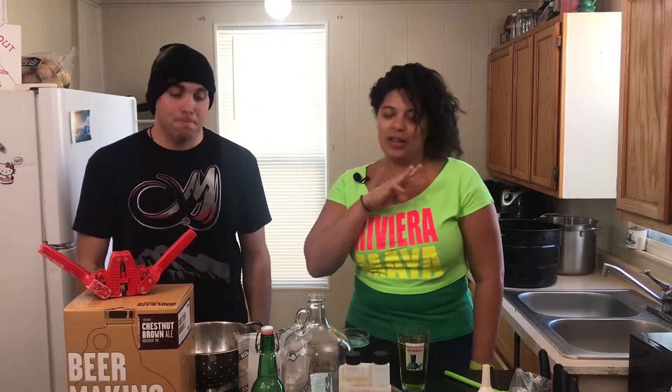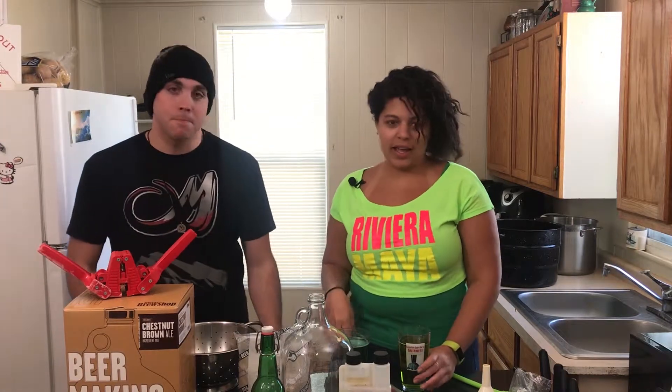Hey everybody, welcome back to Cooking with My Dumb Friends. Happy St. Patrick's Day. This episode today is actually a three-parter. We are going to be making beer in a non-traditional Cooking with My Dumb Friends episode. My friend Trevor knows more about brewing beer than I do. I'm still gonna make something but it's not really gonna be featured in the episode, because you gotta have food when you drink. It's super important to eat on St. Patrick's Day, and so because of that we're doing Irish nachos.